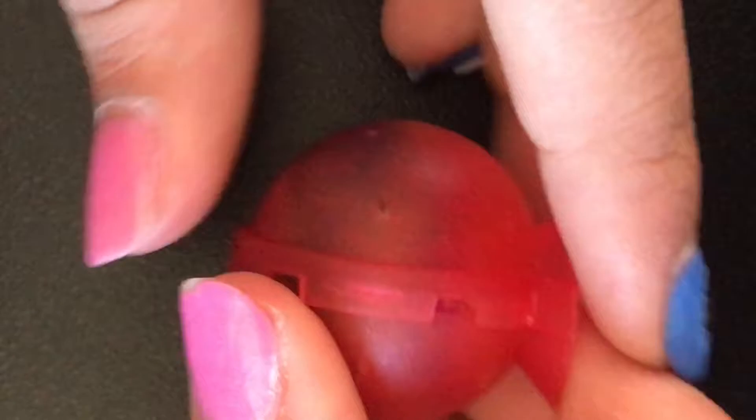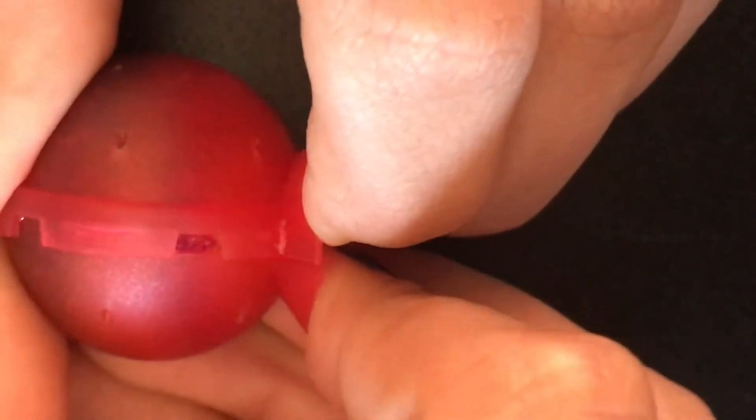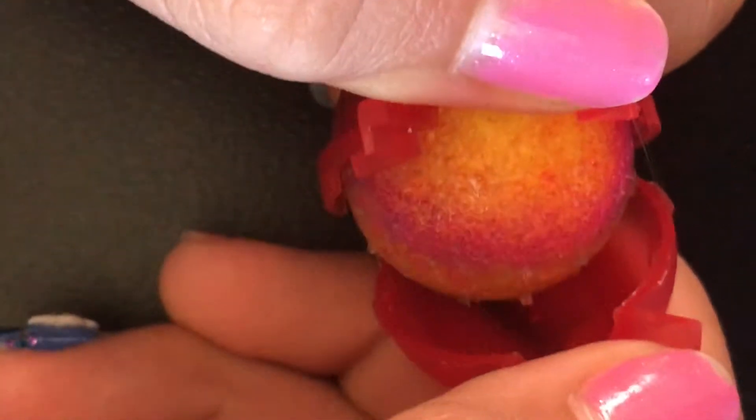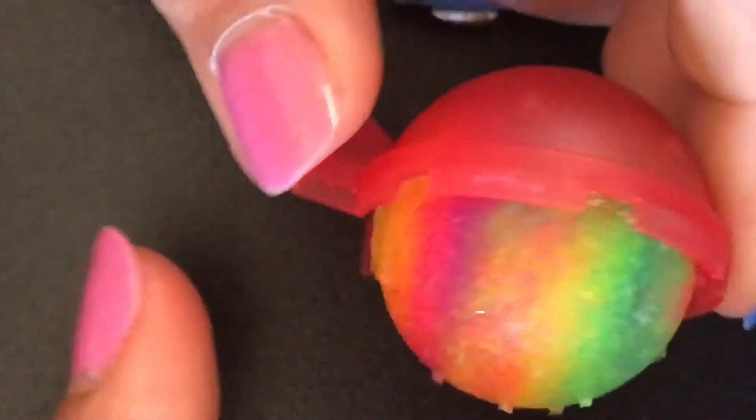So yeah, now I'm gonna take this out of the little mold. Let's move on — here it is. I'm gonna take it out if I can. This is hard. Whoo! Oh, that was really satisfying — that should be like a slow-motion satisfying clip right there.